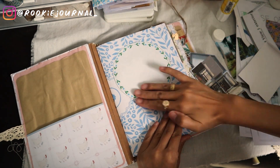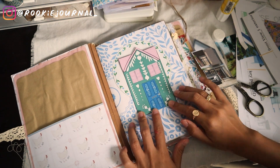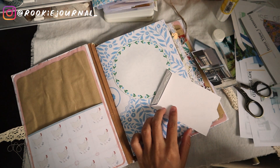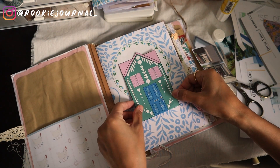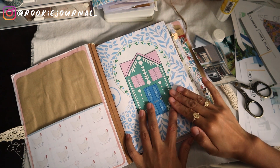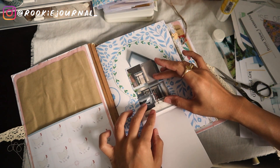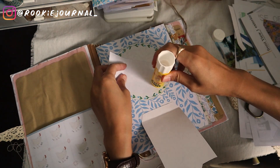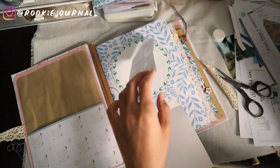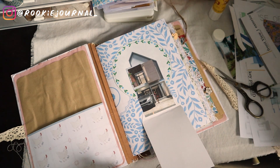I printed this cute pink roof house fold-out on 160 gsm paper, so it's quite thick — hence I used PVA glue. I try to use a stronger glue for any paper that is thicker than the normal 80 gsm copy paper, because it is very strong and holds really well. For regular copy paper I just use the UHU glue stick and it works just fine.